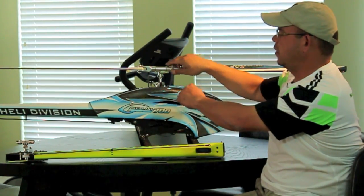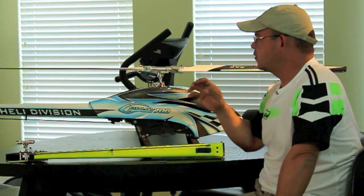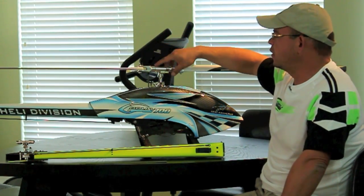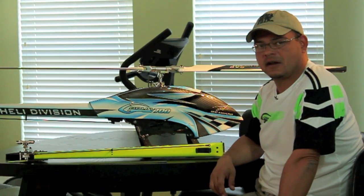You have to make sure that the blade grips are preloaded the way it says in the manual. On newer kits, the proper shimming is already in the head to allow for the proper preloading of the dampeners. I hope this was helpful — see you guys at the next FunFly.